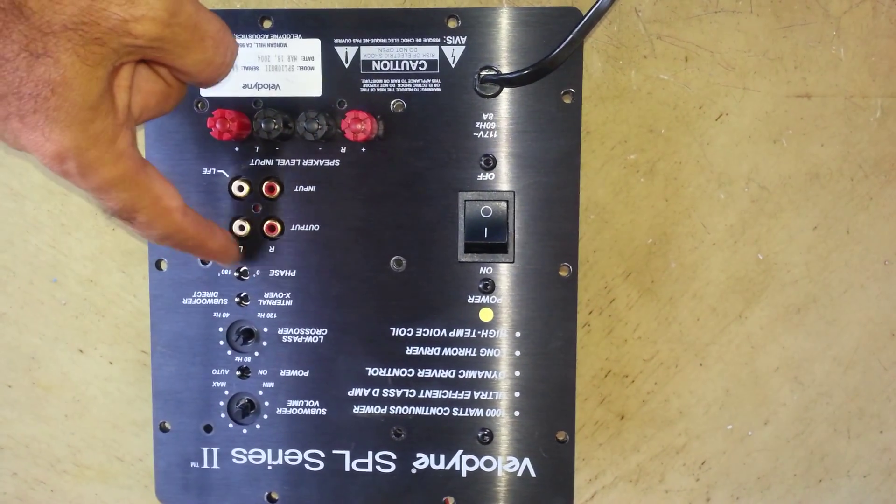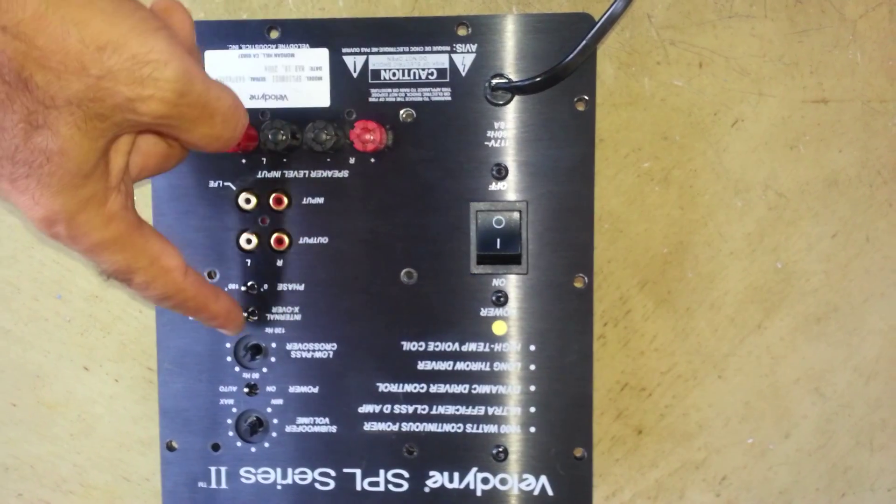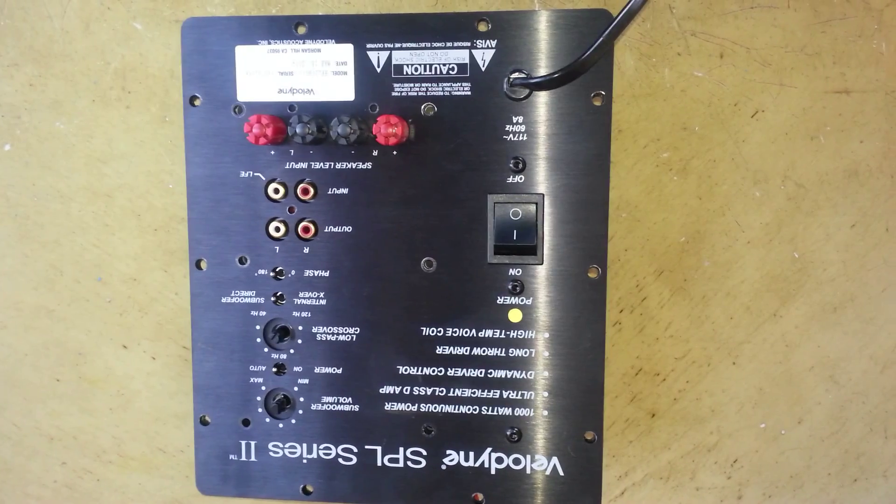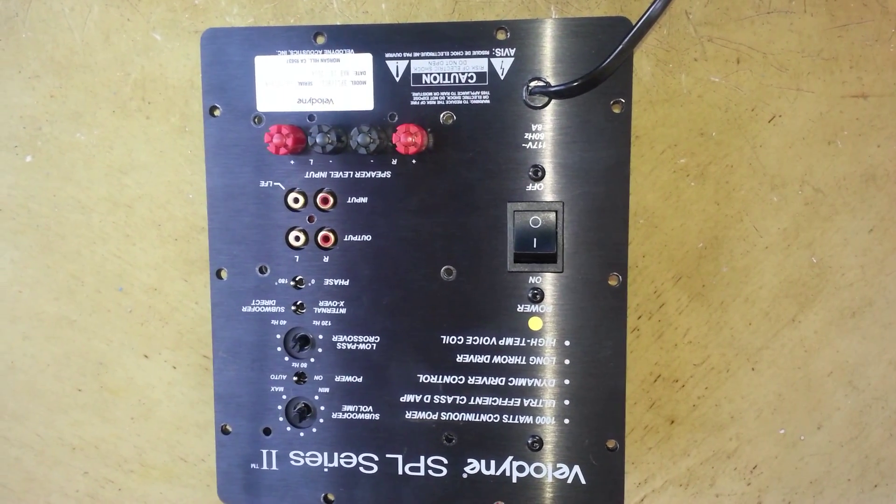After removing all these screws and the knobs, you take off the amplifier.